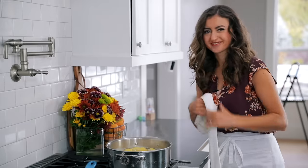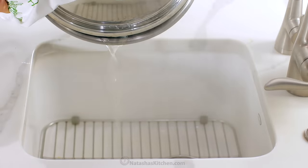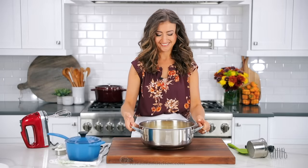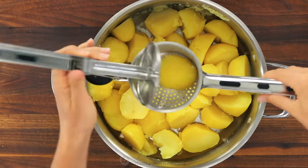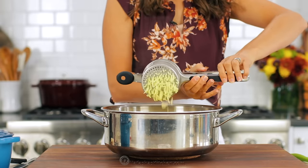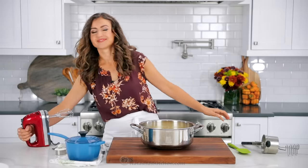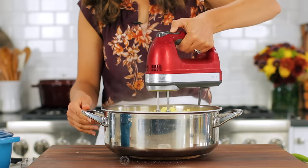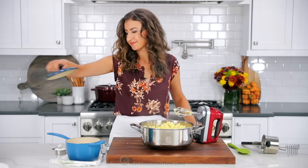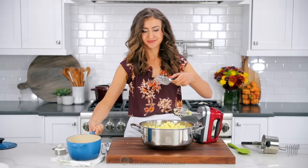The potatoes should be just about done. You can see they're easily pierced with a fork, so it's time to drain those potatoes. Make sure the potatoes are really well-drained, and if they seem very moist to you, you can place them over very low heat on the stove while you're mashing. There's several ways to mash these — you can either use a classic potato masher or a potato ricer. Pressing your potatoes through a ricer is the best way to ensure you have zero lumps. My favorite way is using an electric hand mixer, but really you can use any method you prefer. Make sure to mash your potatoes right away while they're hot — this helps to prevent the potatoes from turning gummy.